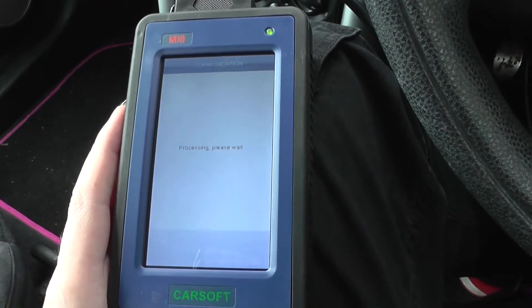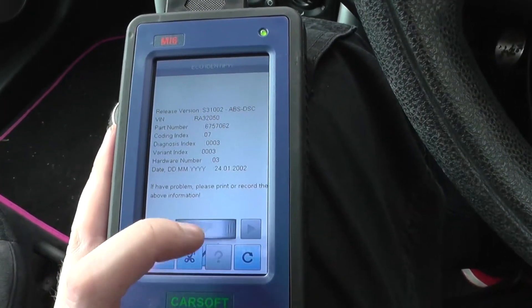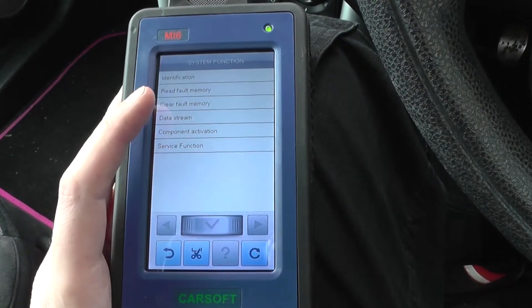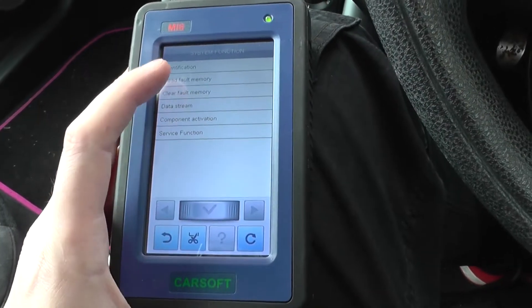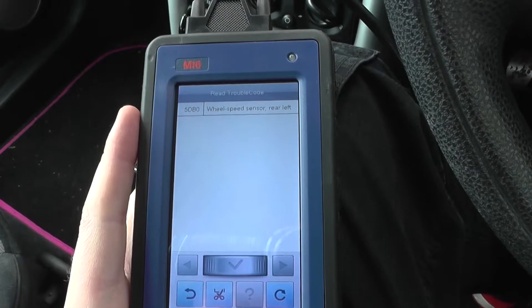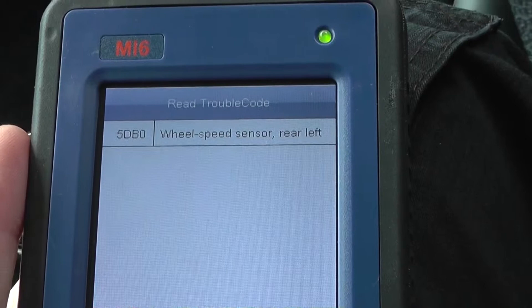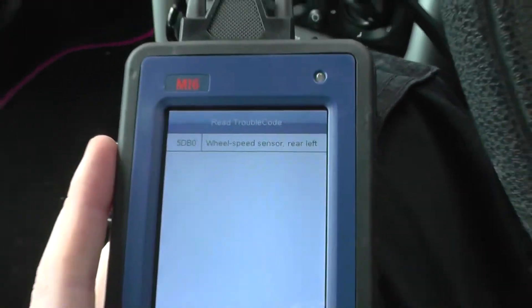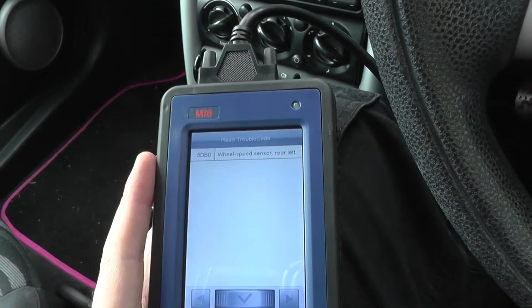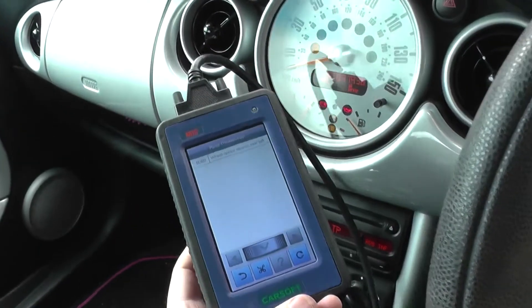Just busy connecting to the ABS system now. There we go — read fault memory. It's giving us code 5DB0: wheel speed sensor rear left. So it looks like we have a faulty ABS sensor.